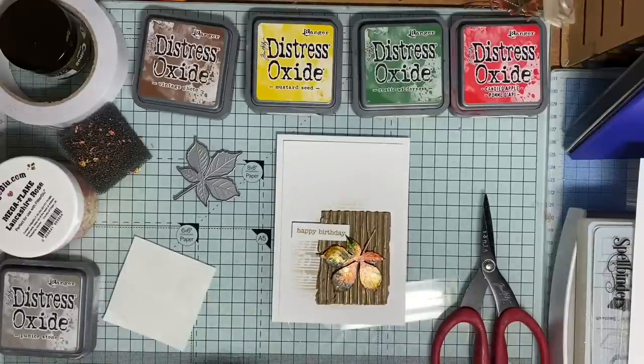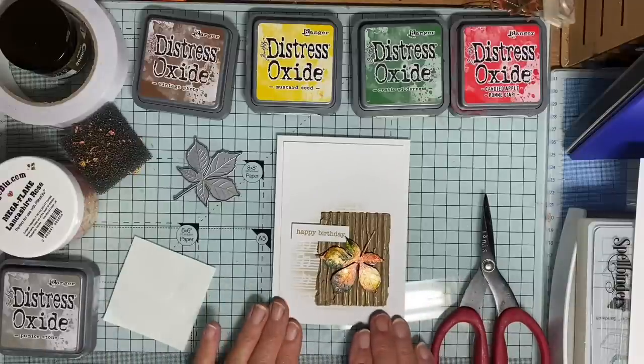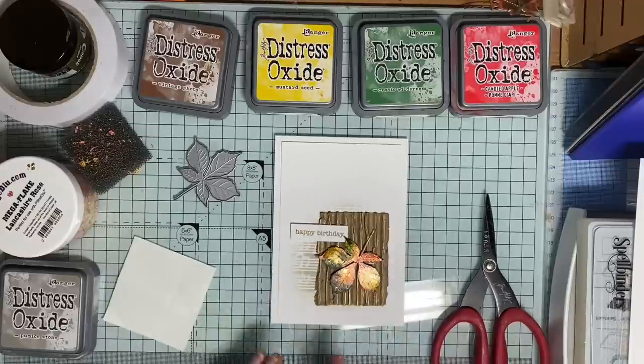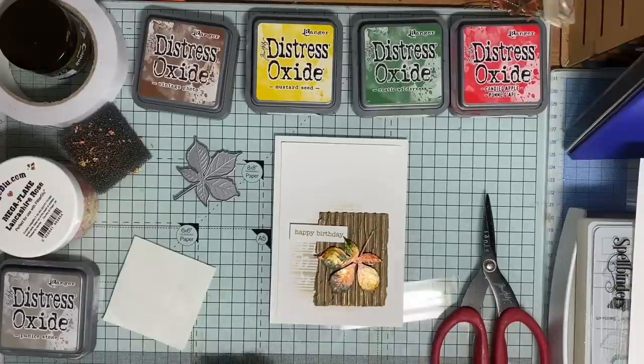So I came up with a plan for that, and I'm just going to get on and show how I actually made the whole card. I'm not going to assemble it all because I'm just going to show different elements. I won't be able to assemble it because the leaf will take time to dry with this method that I use.